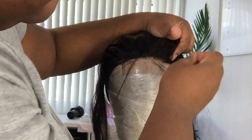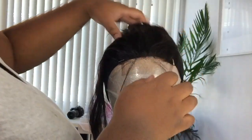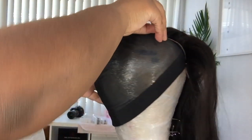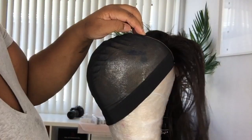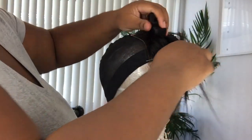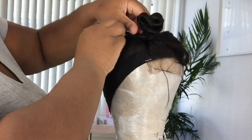So this is going to be how I make a closure wig — simple and sweet. You want to pull your closure a half inch or inch above the actual free edge of your dome cap. That gives you the most natural look when applying your wig onto your head. You definitely want to cut those little side seam tabs of the closure off, and it looks better that way.